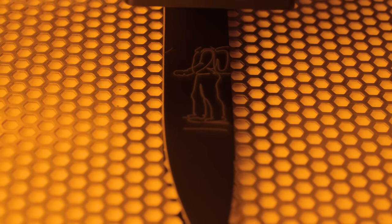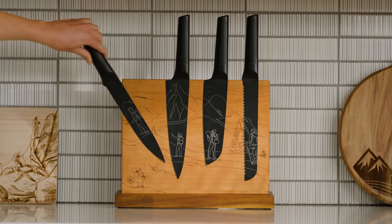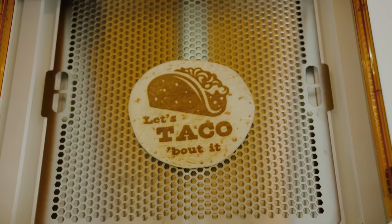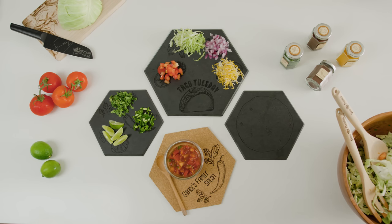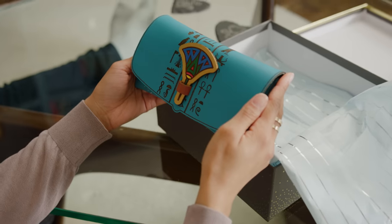We can furnish our homes with meaning, purpose, and fun. We deserve the dreams we imagine, and the things we use every day should reflect our lives. We craft for ourselves, and we craft for the people we love, because sharing our craft brings us joy.